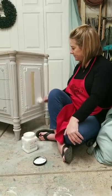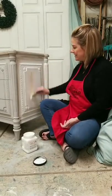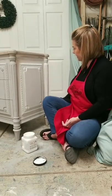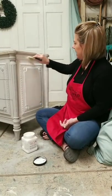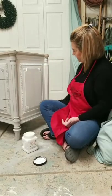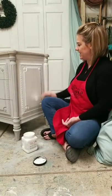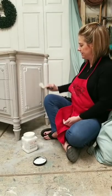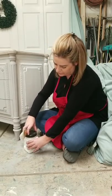Because I had this slick surface, I first prepped the piece by coating the entire thing in Slick Stick. It goes on just like paint, is very easy to apply, has no odor, so it can be used indoors. I just coated that slick, yellowy glossy finish with Slick Stick to get it prepared for paint.